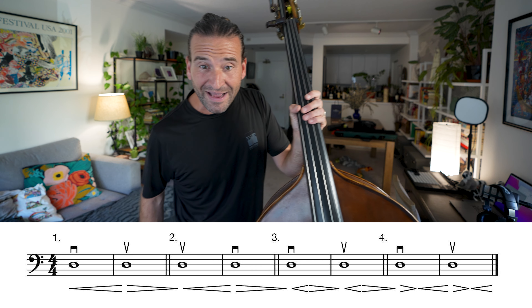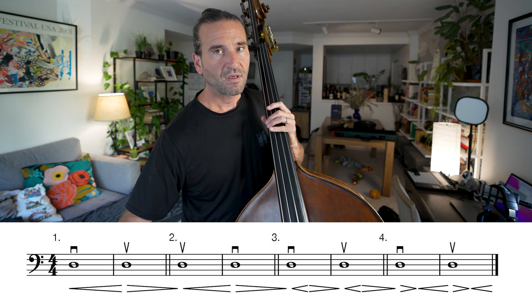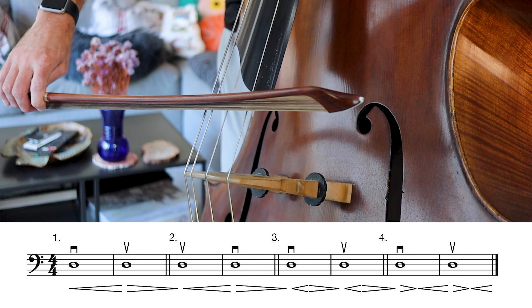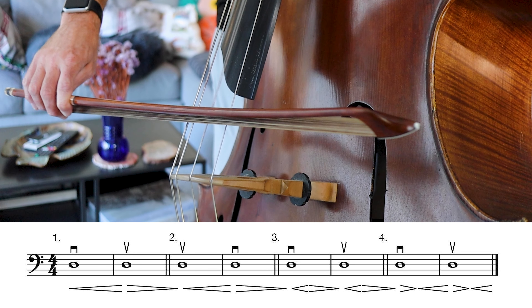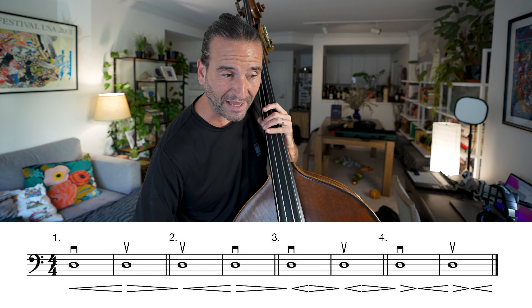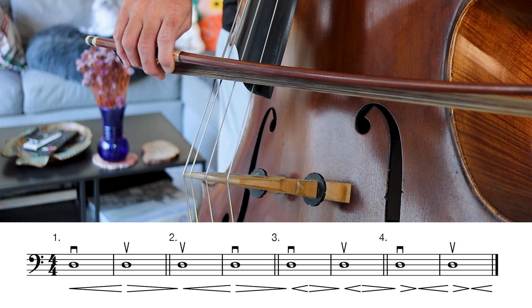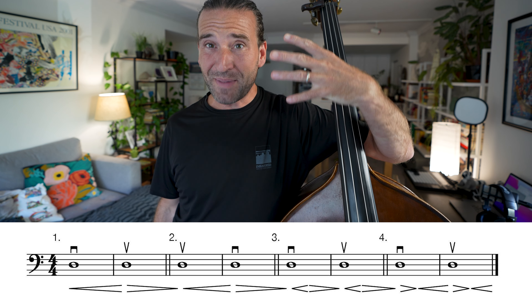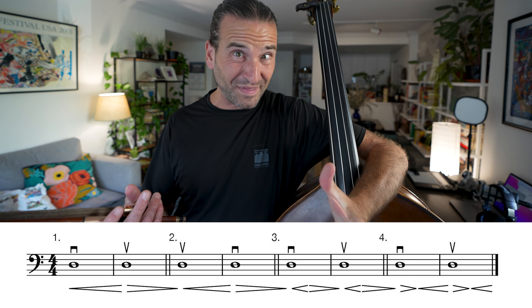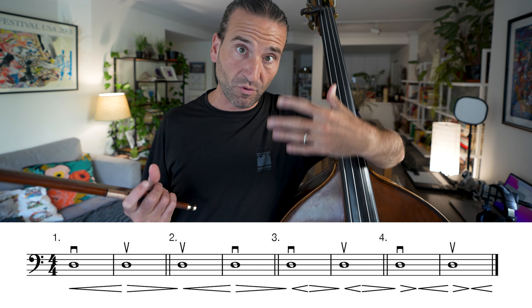The third exercise — we make a hairpin with each note. You can experiment with doing it with speed, doing it with weight, doing it with a little bit of both, and different bow placements — a little closer to the bridge, a little further away from the bridge. Can you make the tone beautiful at all times? We don't want to make ugly sounds with these exercises. I want to push my limits while still keeping a nice, beautiful, resonant tone.